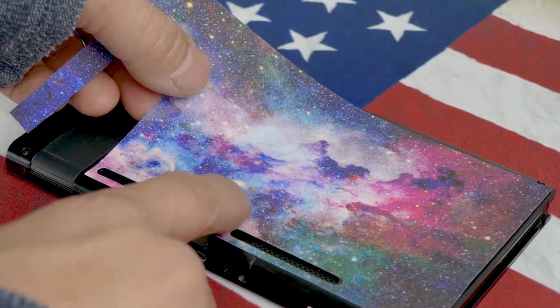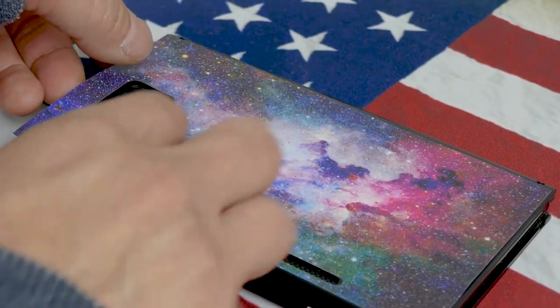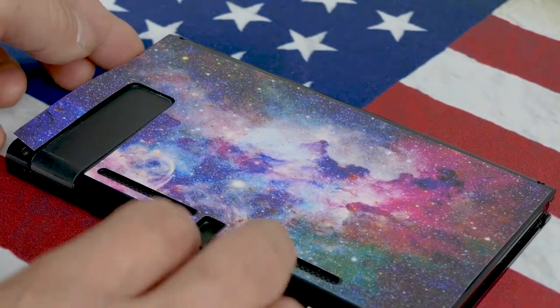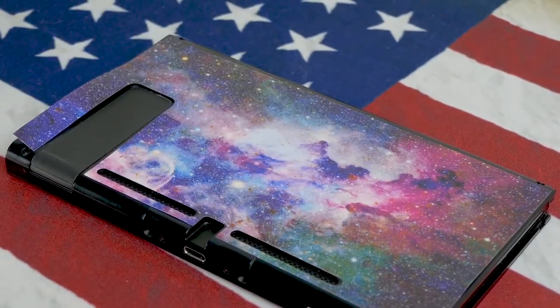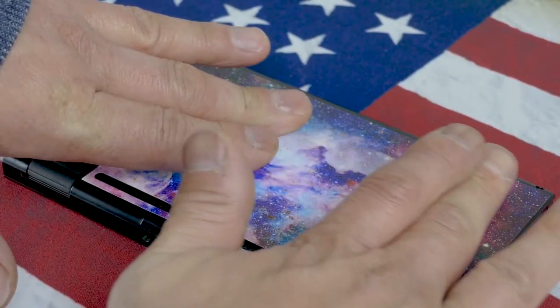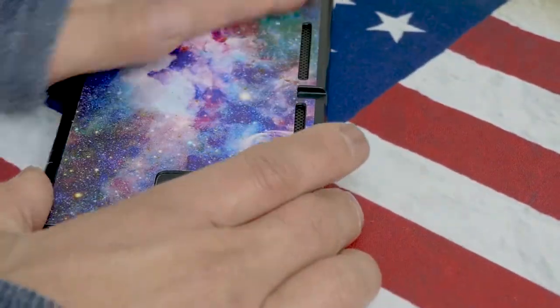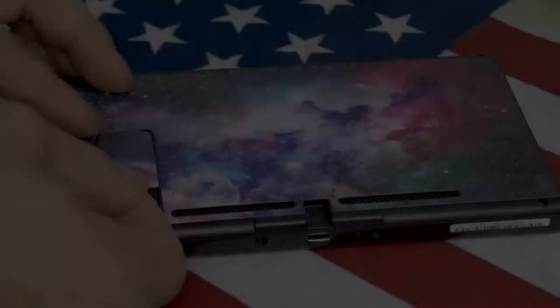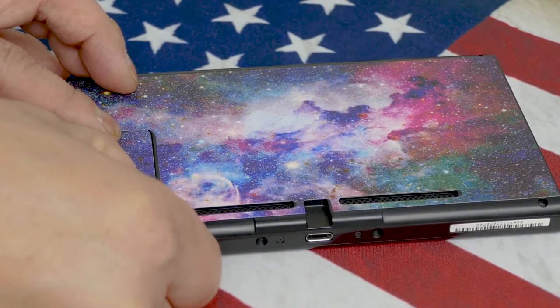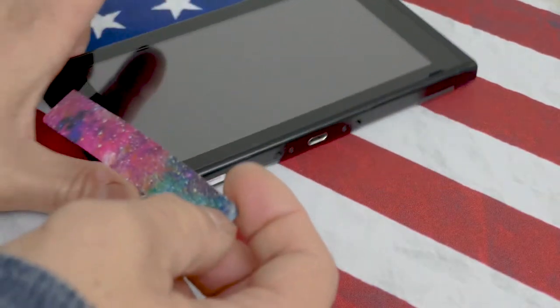Once you line up the windows, slightly push it down, let it fall into place and see where it lines up. If you're okay with where it lines up, you're going to press it down. We recommend pushing from inward out. Now that we're done with the back panel, let's flip it over and install the screen sides.